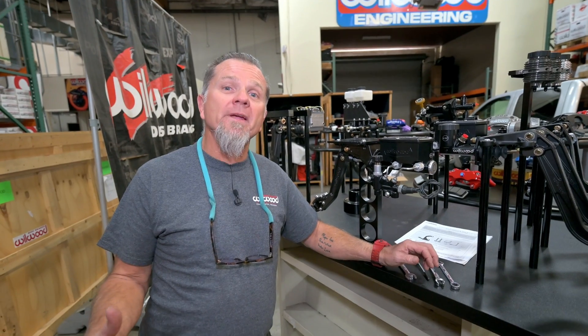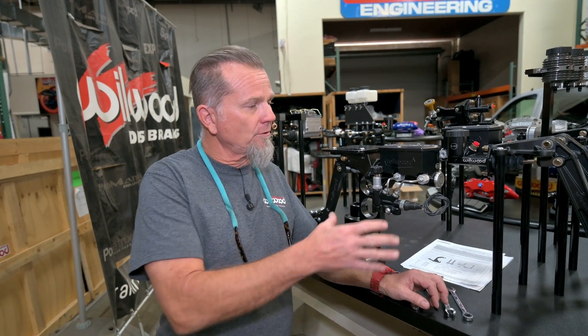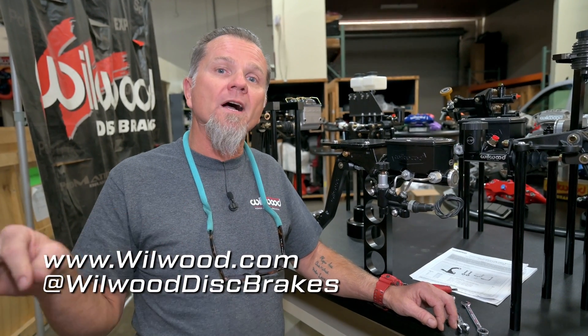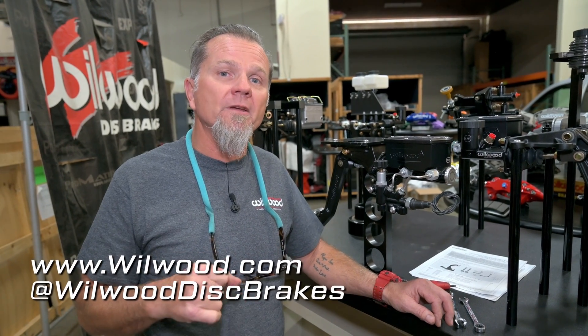I hope this information was helpful for everybody. We get a lot of calls on this and we want to make sure we're getting you as much valuable information from what we've learned here at Wilwood on how to make our parts work better for you. If you've got additional questions or want to find out about product, get a hold of us at wilwood.com or any of our social media platforms.